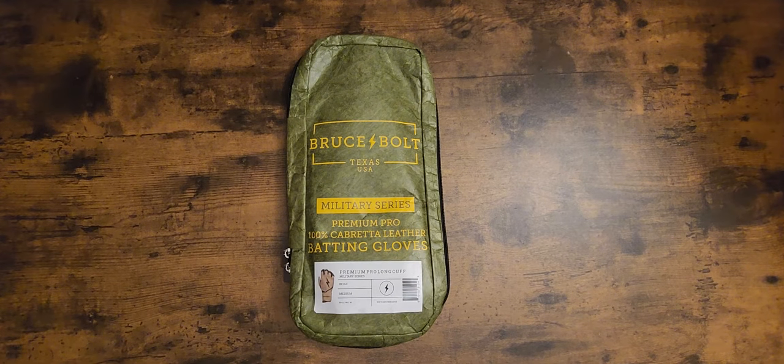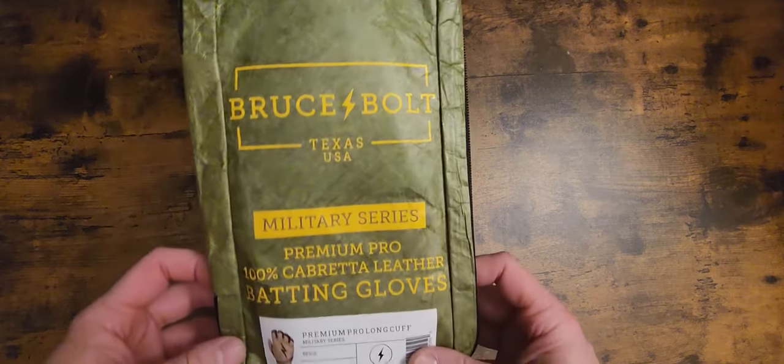What's going on everybody? This is Kurt Rice at Kurt Rice Baseball. How's everybody doing? Early, early Friday morning. Real quick, I'm doing some quick reviews on some Bruce Bolt batting gloves. This is the military series here.